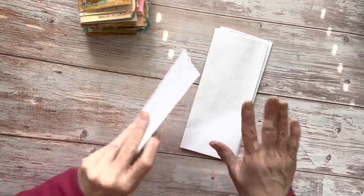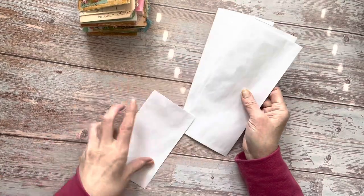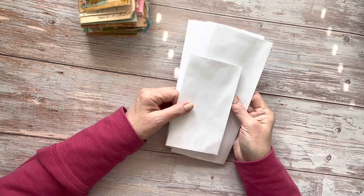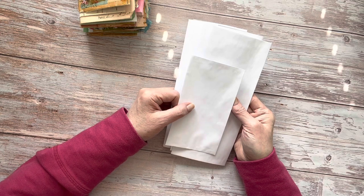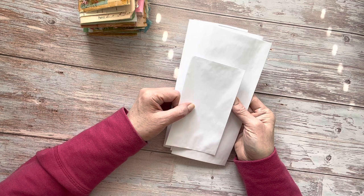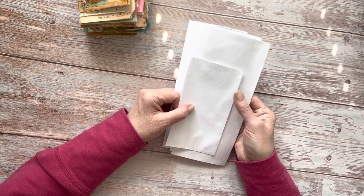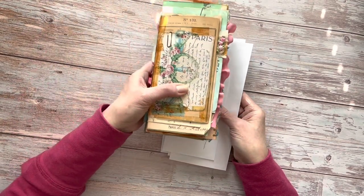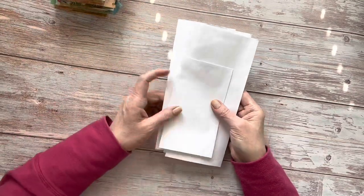Let me show you how I put this together. I used three large envelopes and one small envelope. These are new envelopes, but you can use mailers if you prefer. You can use any size of envelope — you can make some really interesting types of journals depending on what size you use. This is really just a traveler's notebook size made from these envelopes.